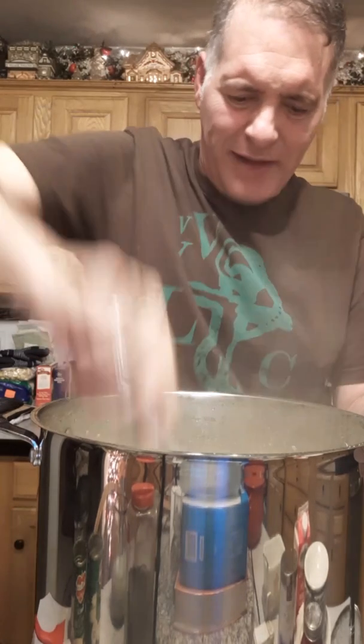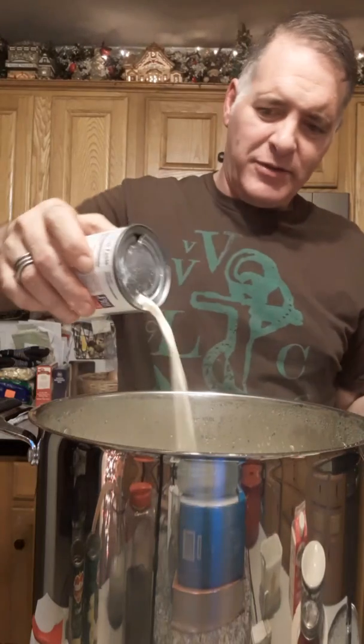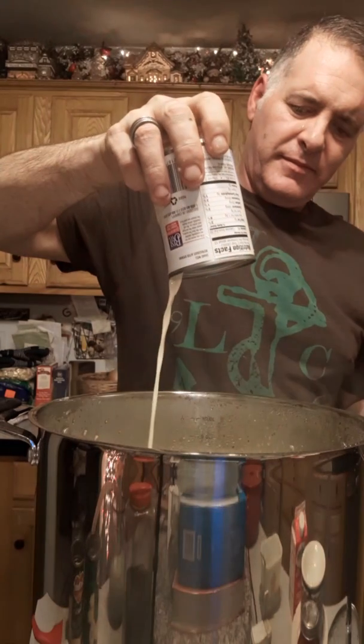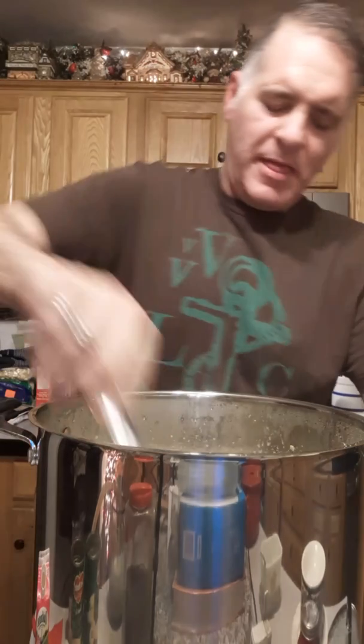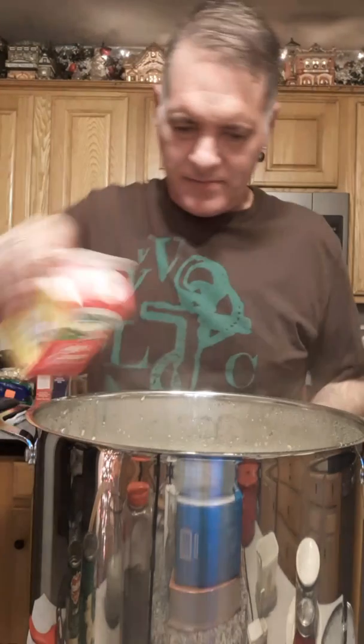She's melted — going in with my creams now. First, some canned milk — only about half a can. Then some light cream, sometimes I use heavy cream but I decided on light cream today. Going in with about half of it. Look at this — nice and chunky! I'm just going to let this heat through now and she's done.